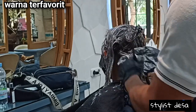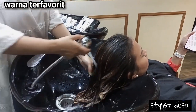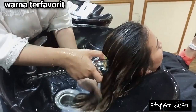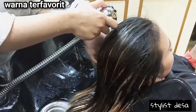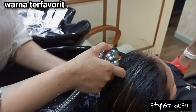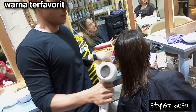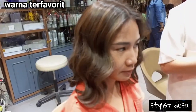Setelah pengolesan warna selesai, lalu kita diamkan kurang lebih 15 menit, setelah itu lalu kita bilas. Untuk pembilasannya yang terakhir, kita cukup menggunakan conditioner saja. Setelah kita bilas, lalu kita keringkan atau kita blow. Kalian boleh di-blow, boleh di-curly, boleh dikeringkan saja.